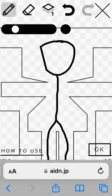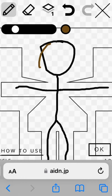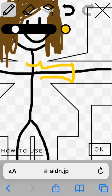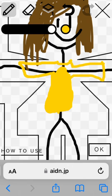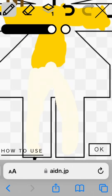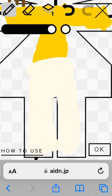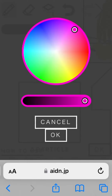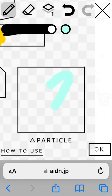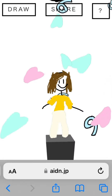Now all you have to do is draw your avatar, but I will speed this part up. Once you're done, press OK and record.